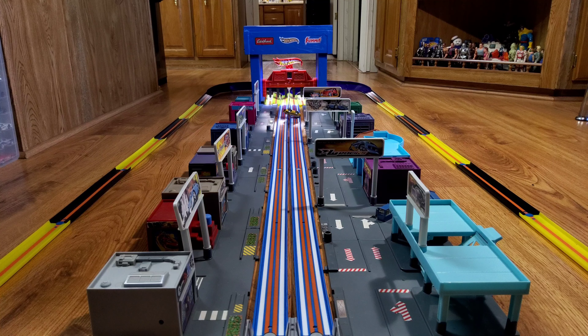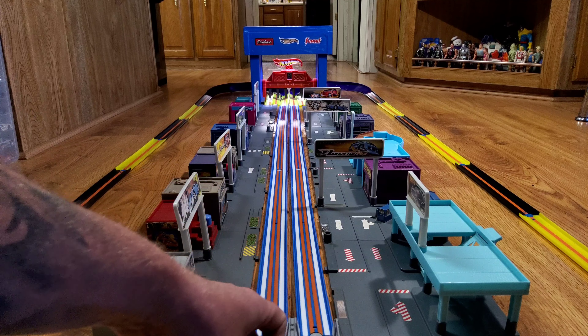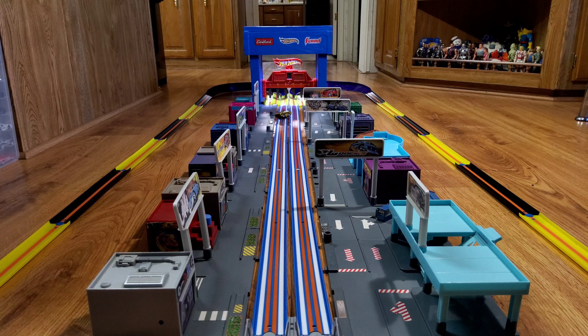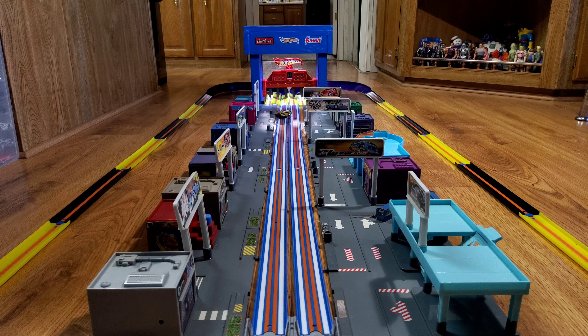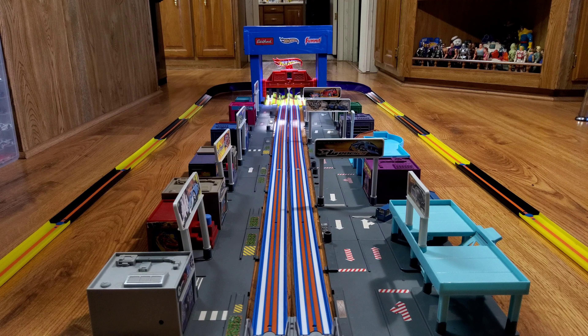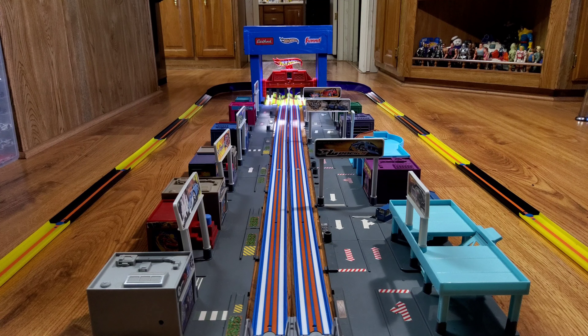I don't think these things are going to go down the track very well. Let's give it one more shot, see if it'll work better this time. Yep. I guess that race — nobody's going to advance. That did not work. Surf and Turf is too wide for the track, and the Deora for some reason won't launch. So we are down to six cars for this race.